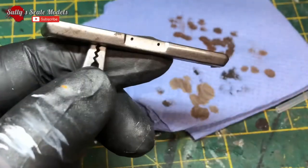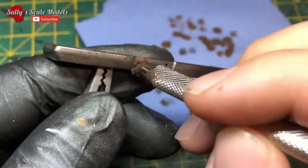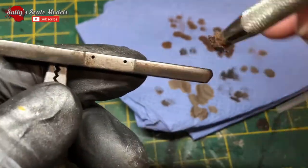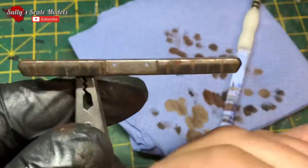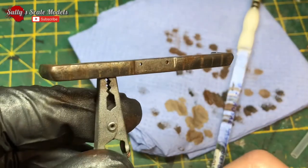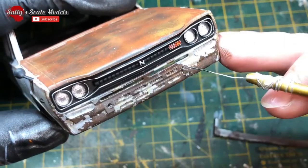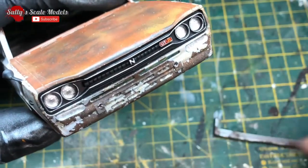Back to the bumper - if you remember in the previous episode, the rusting technique I did - if you haven't seen it the link will be in the description below. I basically did exactly the same thing as I did there and then just to fix it, a dab of super glue to fit it into place.